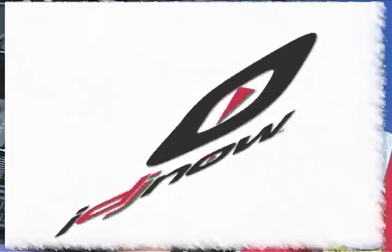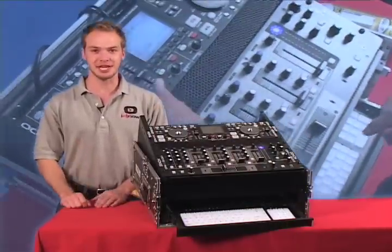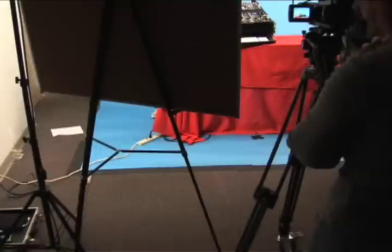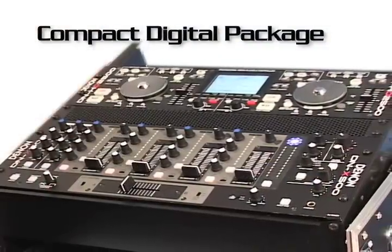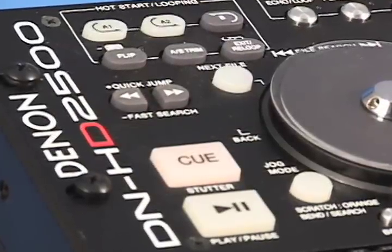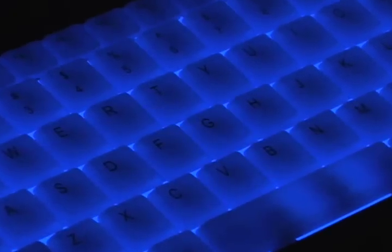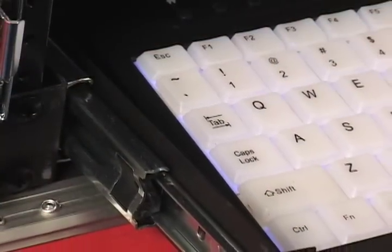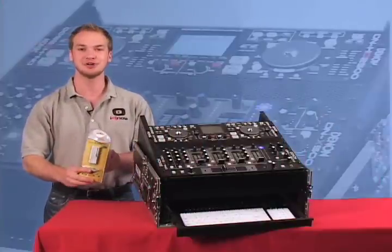Kyle here for IDJ Now. I'm about to show you the Ultimate Digital DJ Equipment Package. This package is everything that you need to blast you from CDs into the digital music age. This is the Compact Digital Package. It includes the Denon DN-HD2500 Media Controller, the Denon DN-X500 Mixer, an illuminated keyboard powered by USB, a sliding keyboard tray, a heavy-duty road case, and a powered USB hub to connect all your USB connections.